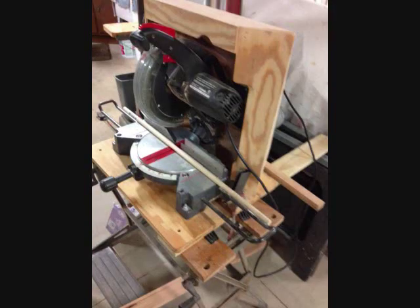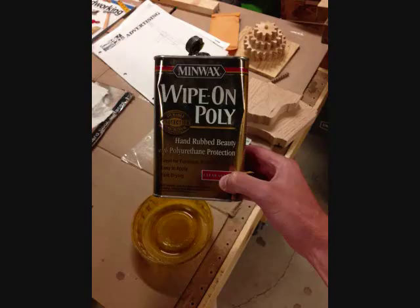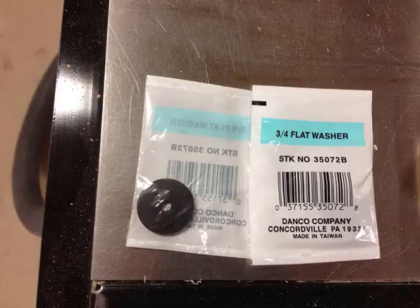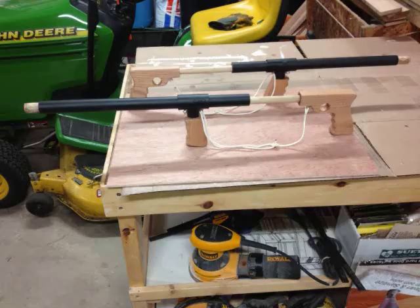Then we took the poplar dowel and cut that into the appropriate length, and gently hammered it in with a leather mallet into the end piece. Put on a couple coats of polyurethane and made it nice and presentable. And while that was drying, we took our washer — this was a little bit larger than the inside diameter of the PVC — so we chucked it up in the drill press and, measuring it against the PVC, sanded it down to make sure it fit inside. A couple coats of spray paint and voilà!